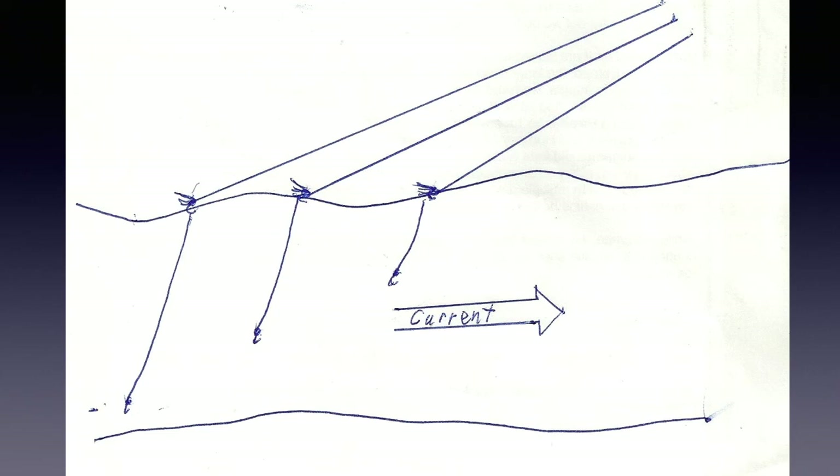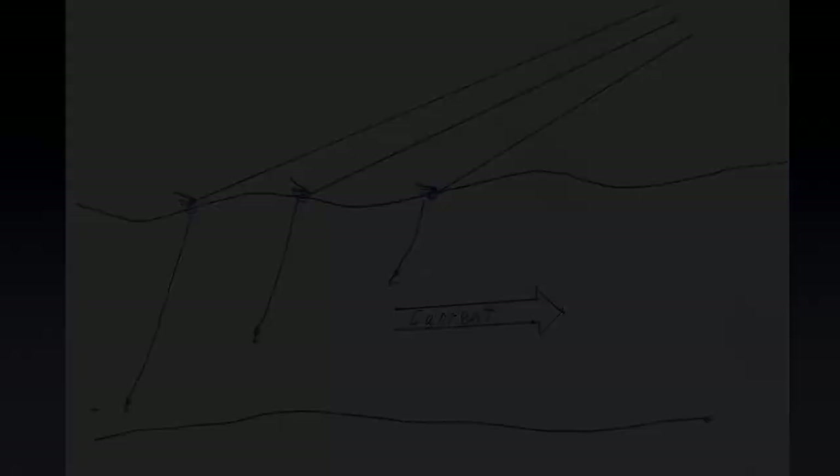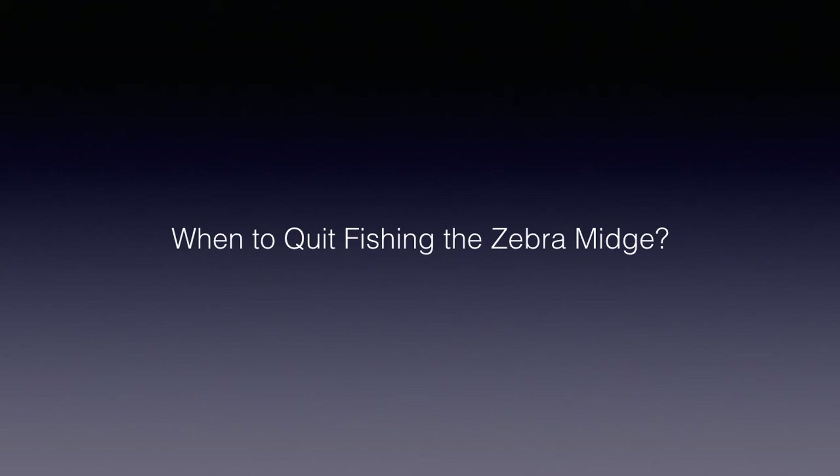I commonly use an elk hair caddis as my indicator fly when fishing this way. Trout more commonly look up than down during active drift feeding. I take off the zebra midge when a better option, such as a hatch, occurs, when I'm fishing fast water for a while, or when it's just not working for me. Usually I'll give flies 20 to 30 minutes through appropriate water before I decide they're not working. But deciding what to use next after my zebra midge is often a problem because the zebra midge is commonly my go-to fly. I may have to just sit and rest, have lunch for a while, or streamer fish.